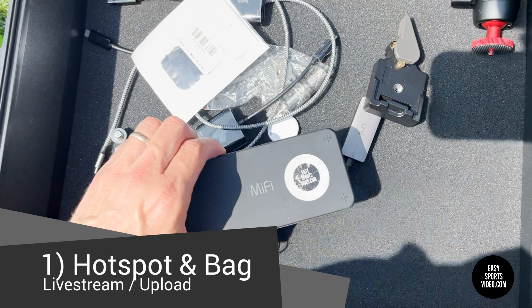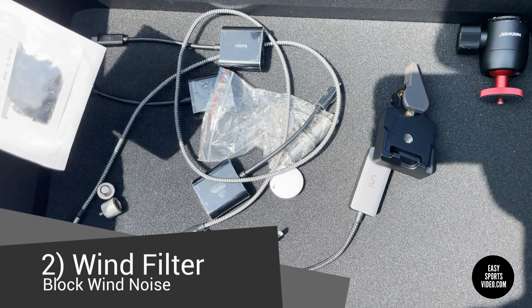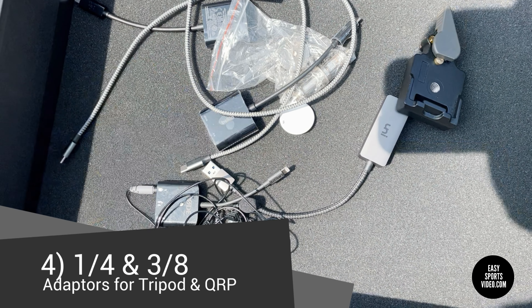So this is a bag that we use to put the hotspot in. These are the filters to block the wind noise. This is our tilt mount that we put on there, and these are some adapters that you can actually use.